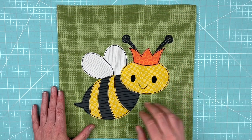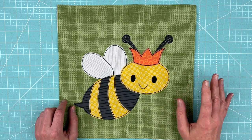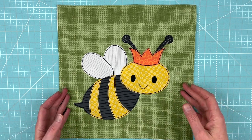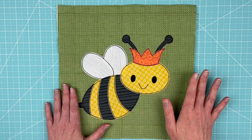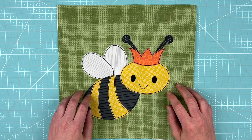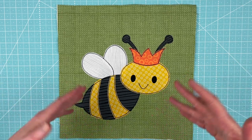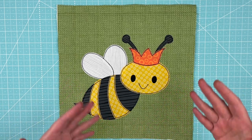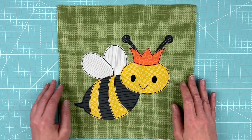Hi, I'm Wendy from Shiny Happy World and this cute bee is the new pattern in the Funny Faces Quilt Block of the Month Club. It is July 1st, 2022 and this is the pattern that's exclusive to the club for the entire month of July. If you join the Funny Faces Club anytime in July, this is the pattern you'll get instant access to. If you're joining anytime after July 2022, this pattern will be in the shop sometime at the end of August at shinyhappyworld.com.